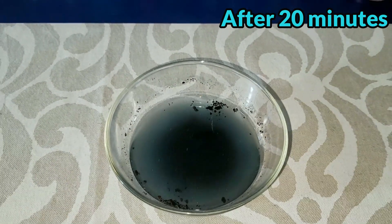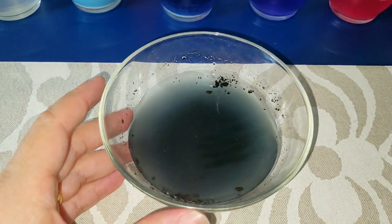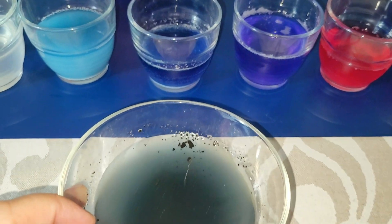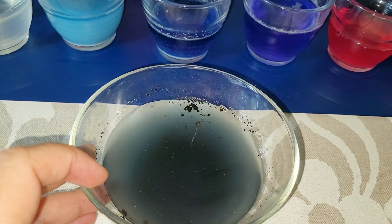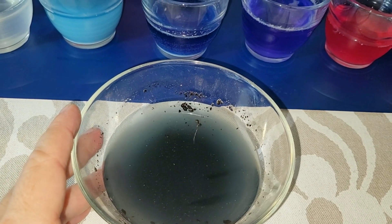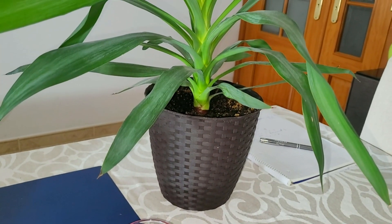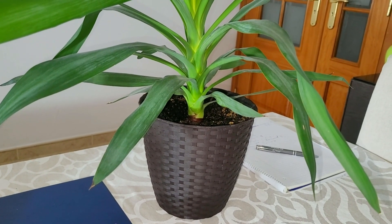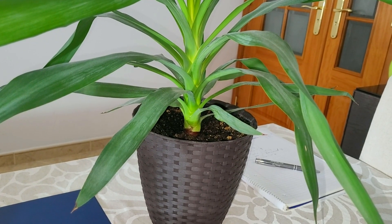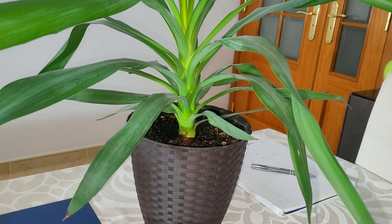I waited 20 minutes and now you can see the color — it looks slightly blue. This means that this soil is alkaline, which is not good, because this kind of plant — this is a Dracaena, also called a false palm — needs a soil with a slightly acidic pH. The pH here is alkaline, so that's a problem.